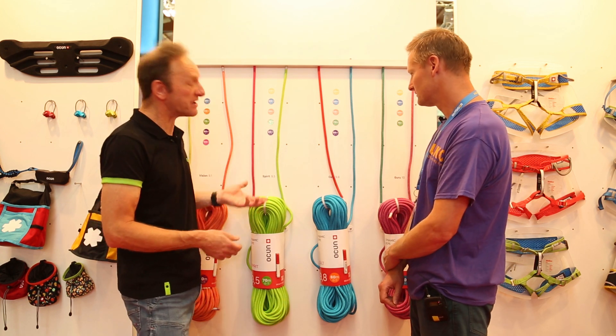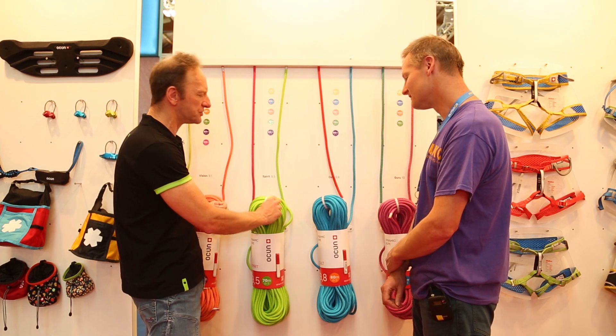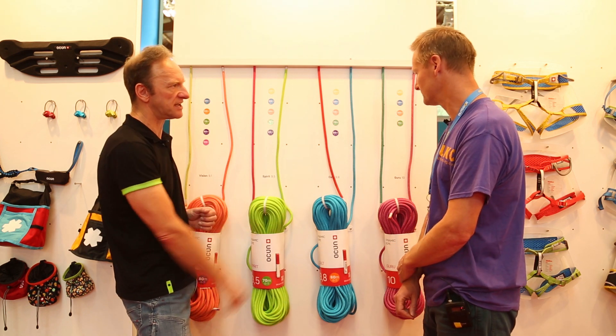We do get caught out in the showers occasionally, so there is just a water repellent treatment on the surface — just so you can get back home.